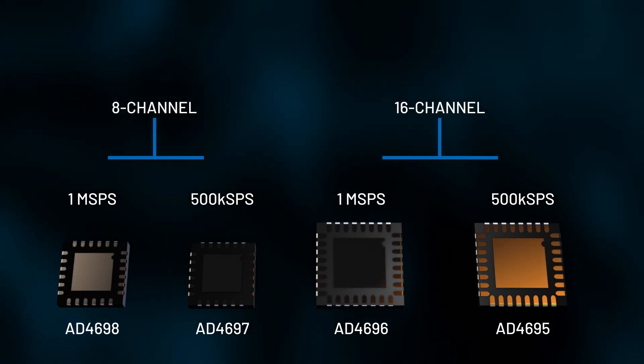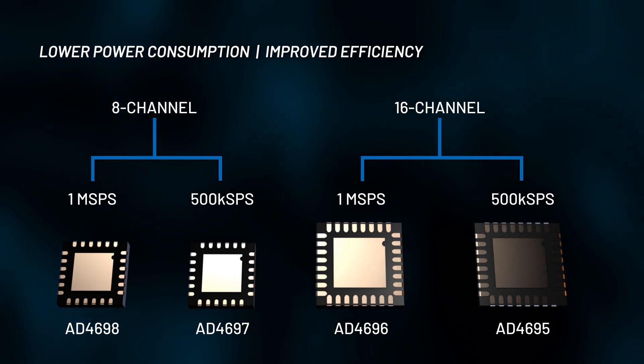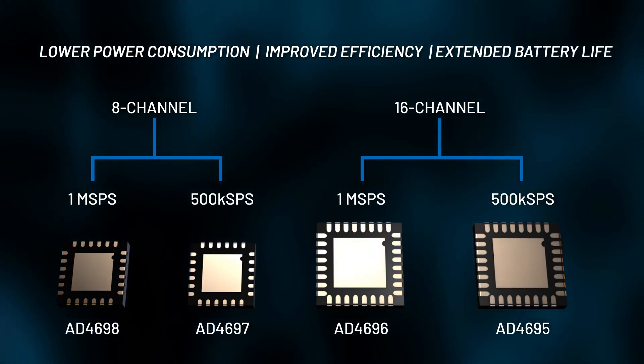Combined with its high channel density, you'll achieve lower power consumption per channel, greatly improving overall system efficiency and extending battery life for wearables.